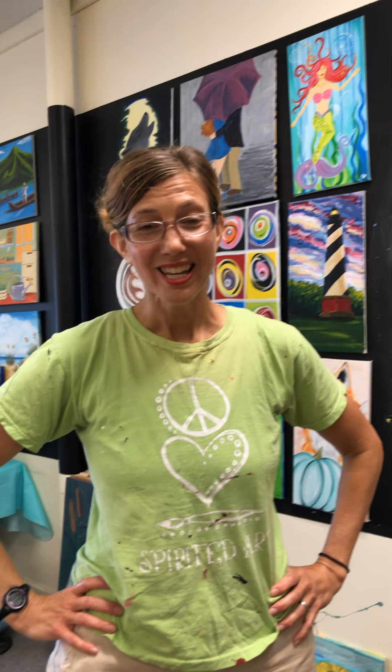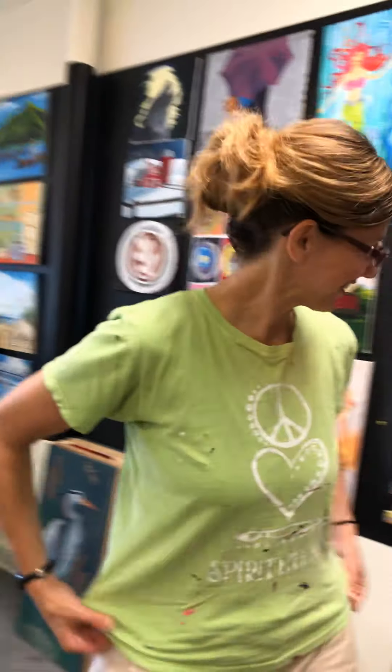Hi everyone, welcome to Spirited Arts Cookies and Canvas. We are going to paint the lemonade in this video and I'm going to do it right along with you, so let's get started. You're gonna put both of your brushes in the water.